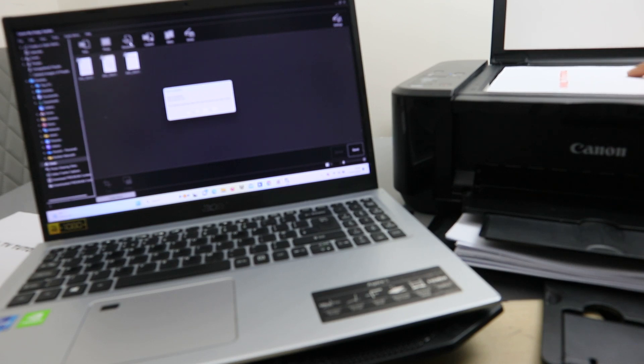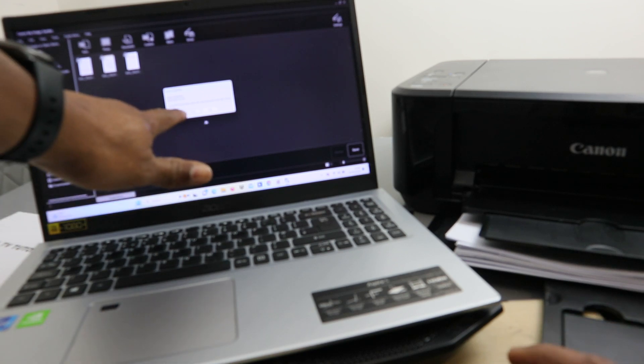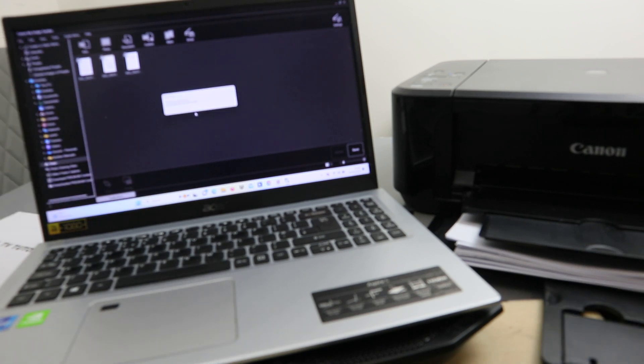If you want to scan a second document, open up the cover and place the second document in the scanner, then close it and select Scan again. You can do this as many times as you like.